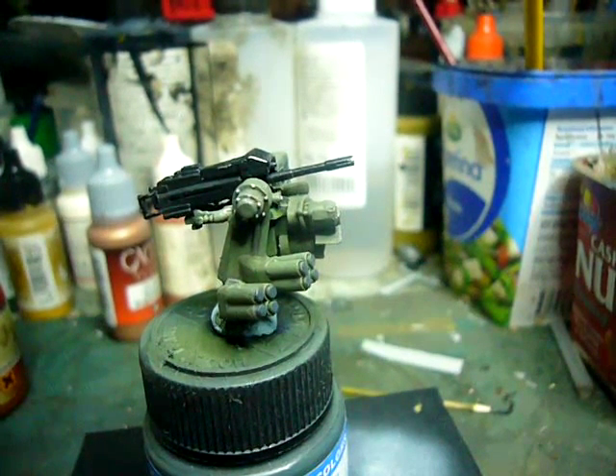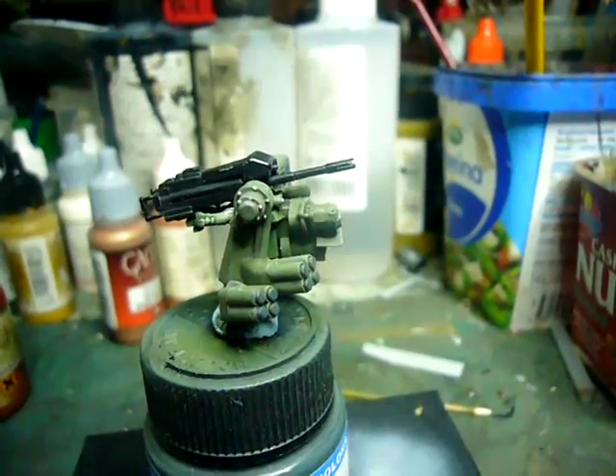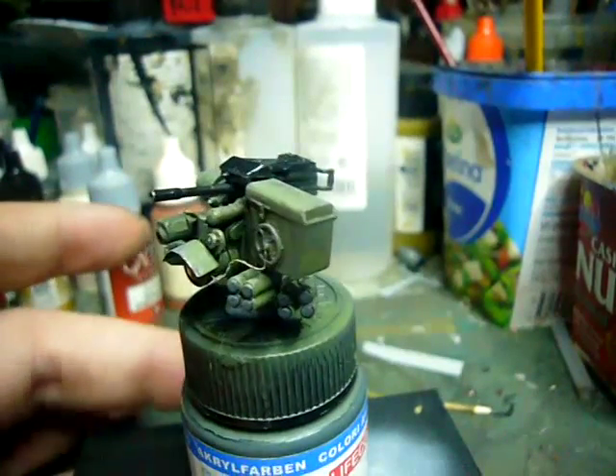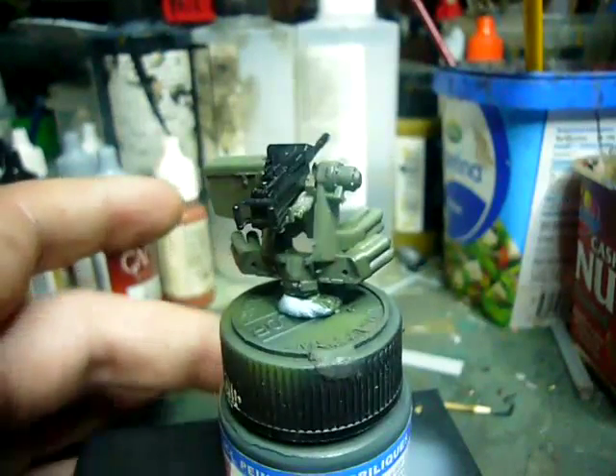Hi y'all, Shane here, LonLand67. This is a quick update on my Striker build. I spent the last day working on the weapon system, which is finished now, so let's do a quick 360 so you can kind of see what I did.